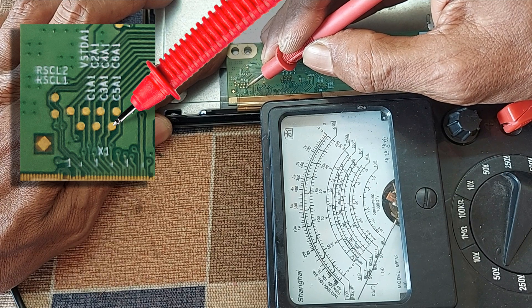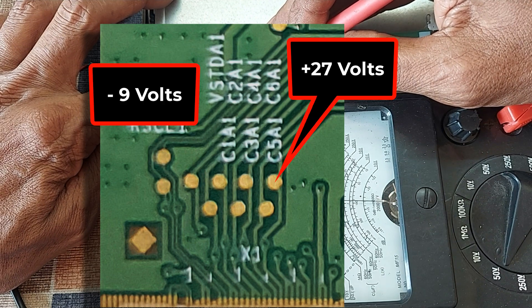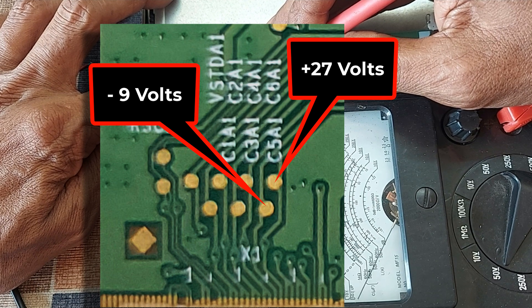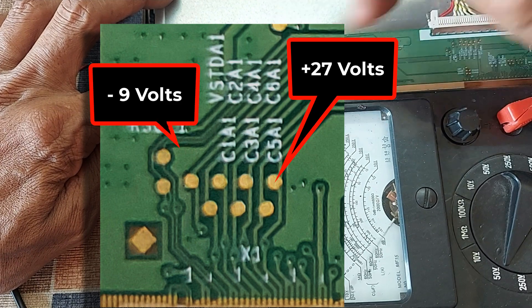Here the condition of the voltage is the same. But I have seen that at the time when there is 27 volts and minus 9 volts, the screen image is OK at the same time. So alternatively we have to supply unchanging 27 volts and minus 9 volts here.